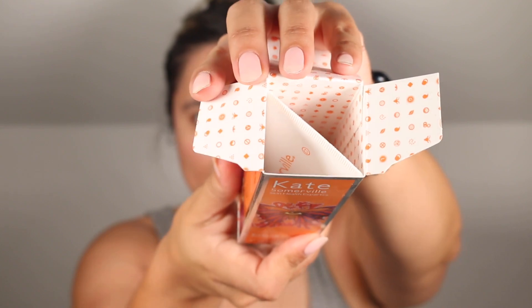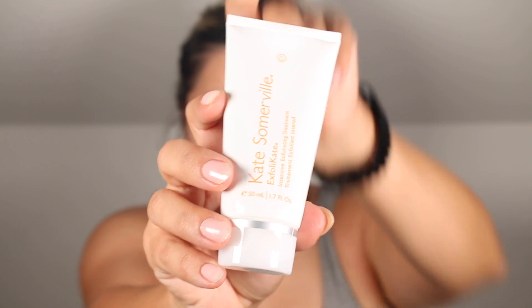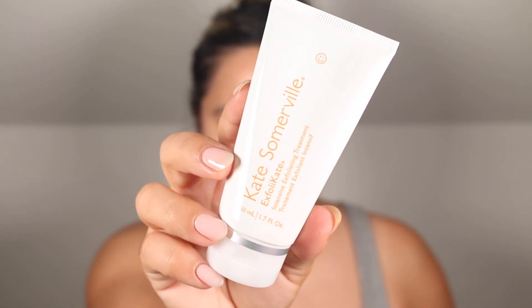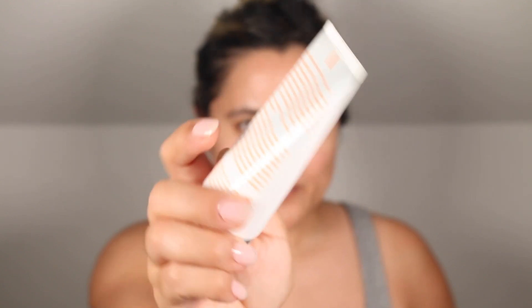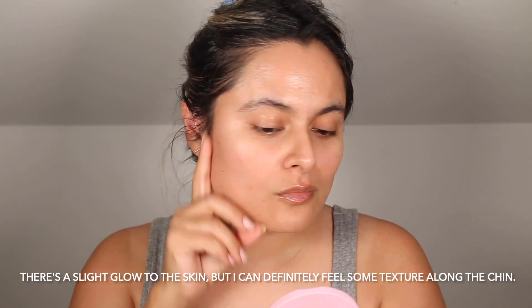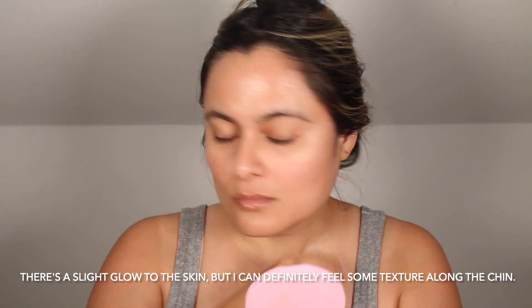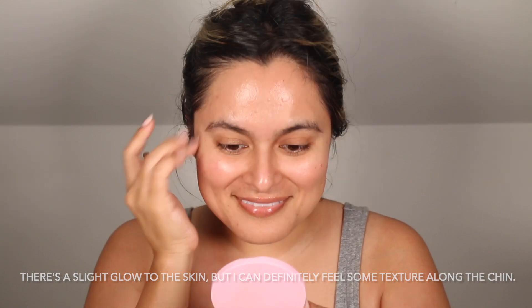This product is sold in three different sizes: a 0.5 ounce unit which retails for $28, a two ounce unit that retails for $98, and a five ounce unit that retails for $205. I personally don't think I would pick up a five ounce unit of a physical exfoliant because my skin is very sensitive to physical exfoliation, so I typically just use physical exfoliants once, perhaps twice a week if my skin really does enjoy it.